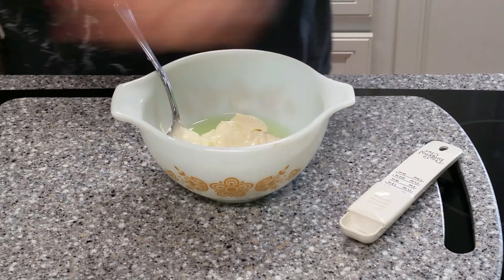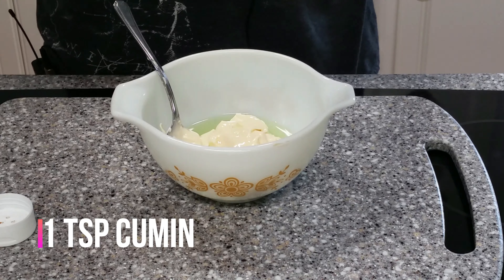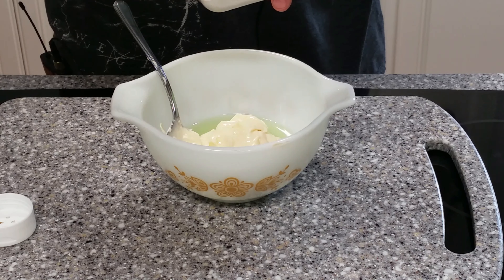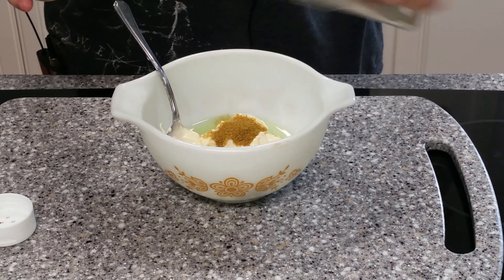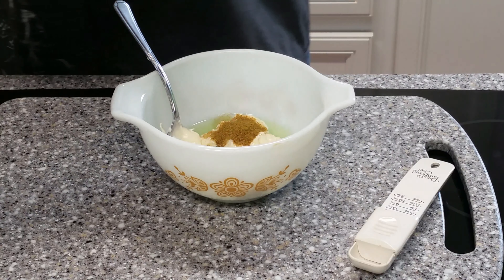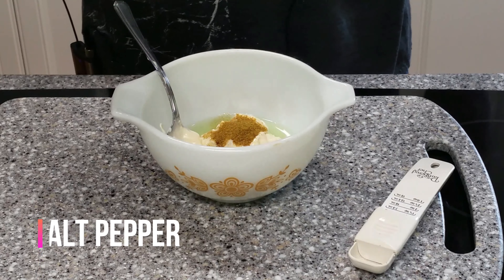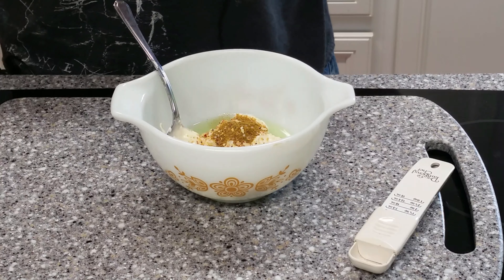One teaspoon of cumin - now this is to taste, obviously. If you don't like cumin, don't put it in, or just sprinkle a little bit. I'm going to go just shy of one teaspoon. I'm going to be using Himalayan pink salt with black pepper and garlic, or just good old-fashioned salt and pepper if that's what you've got. This goes a long way, so I'm not going to use much because I'm also going to be using garlic.